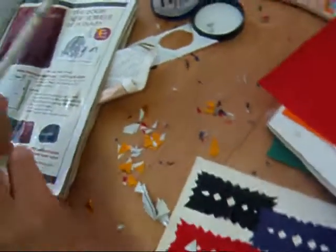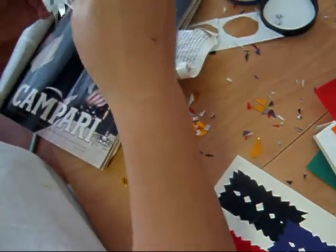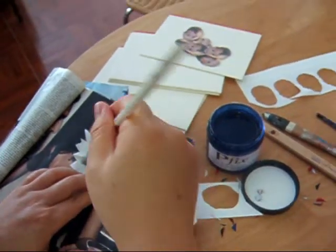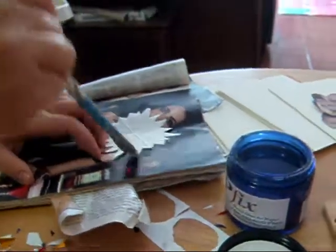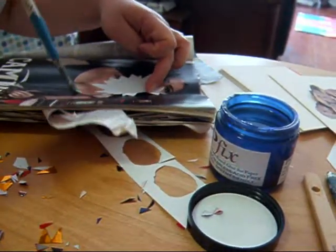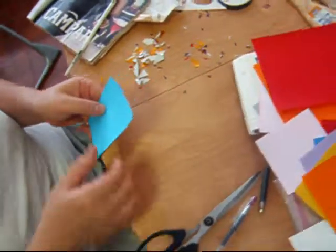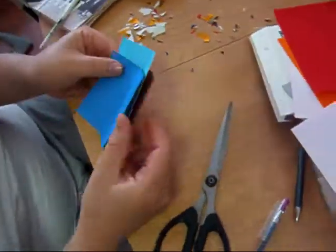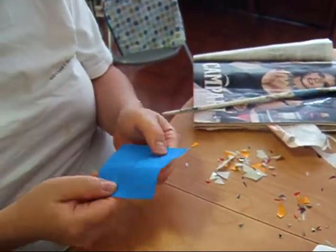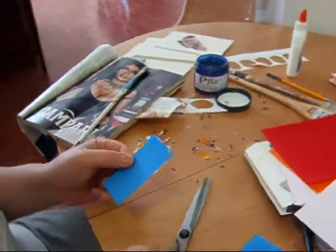The sunburst for card number two will be silver.